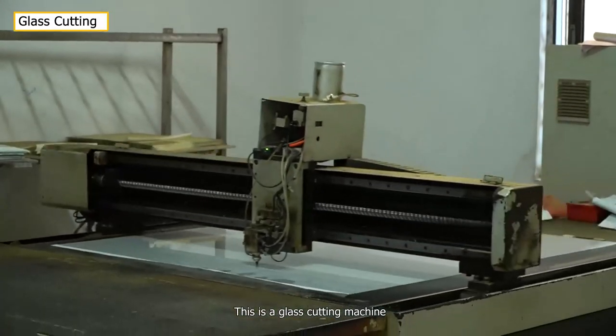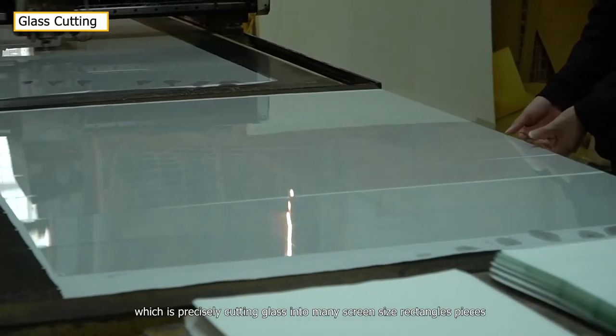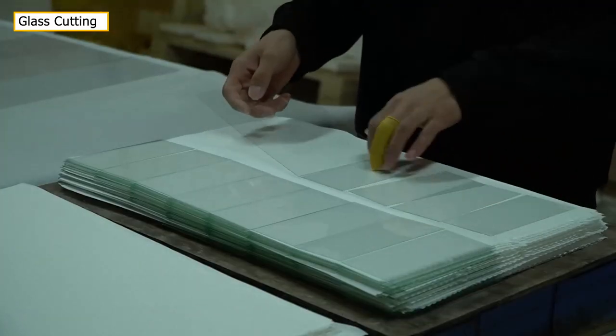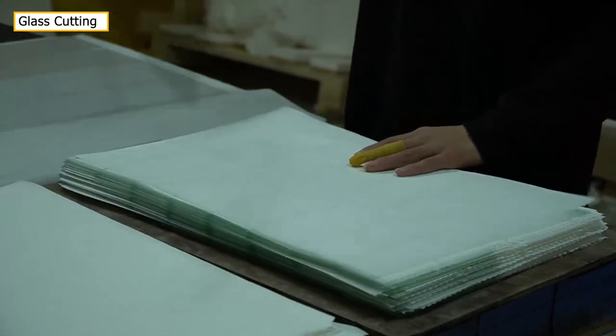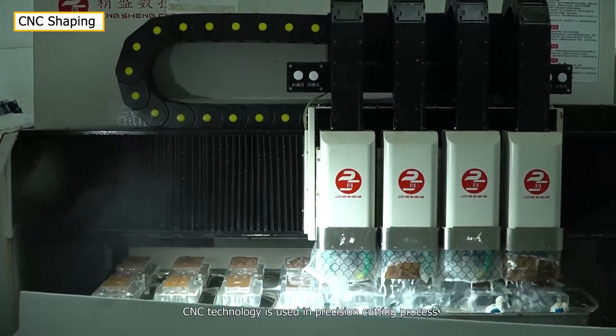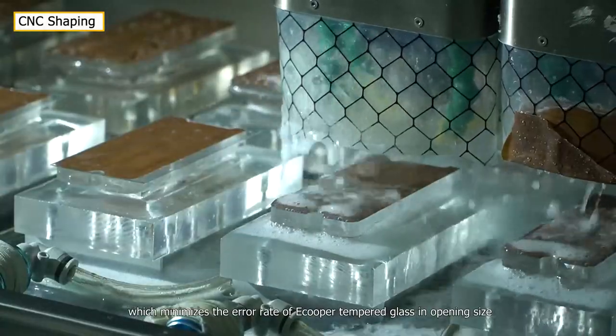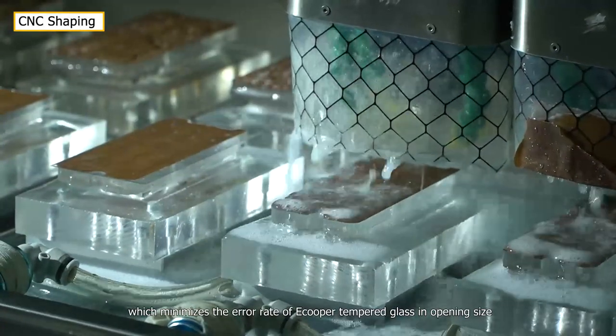This is a glass cutting machine, which is precisely cutting glass into many screen-size rectangle pieces. Because of the fragile feature of glass, CNC technology is used in the precision cutting process, which minimizes the error rate of Ecupa tempered glass in opening size.